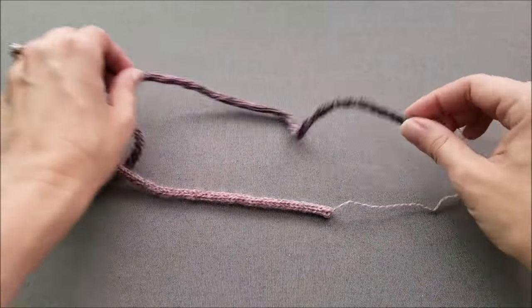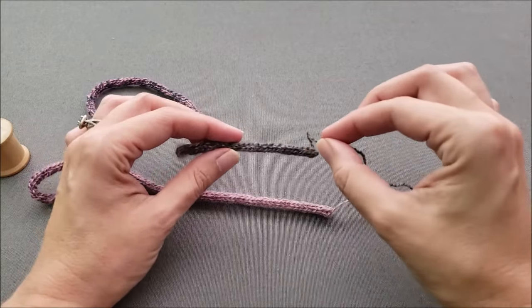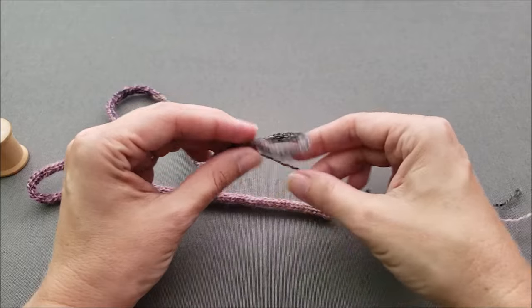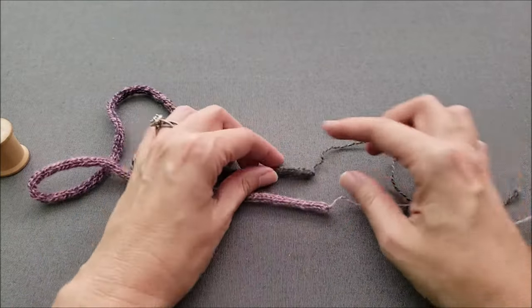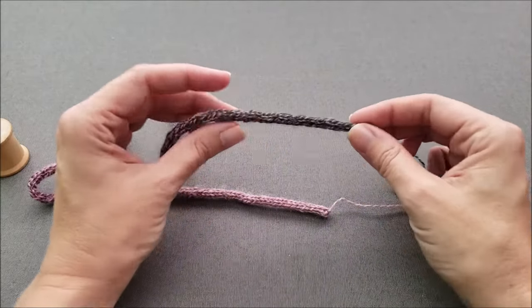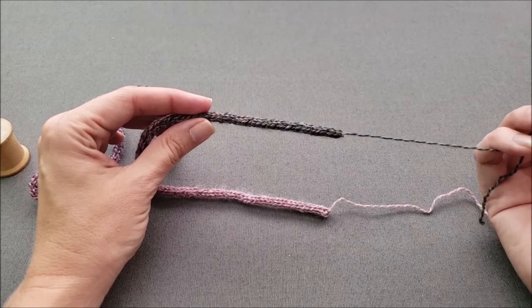And it's all done. You can use these tails, if you need to, to lead them through the side of your project if you're tying your I-cord onto something. But once you're done, you will take your yarn needle and weave these yarn tails — just pull them up through the center of the I-cord to finish things off so you can't see the tail anymore and everything is concealed.